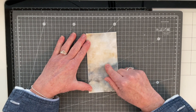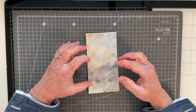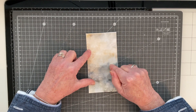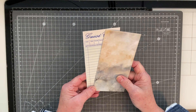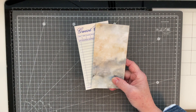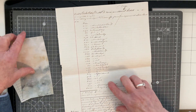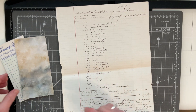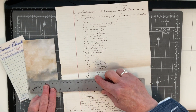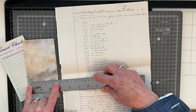I could glue this down now but I'm not going to, just in case I want to do some more stitching and actually stitch something onto here as well as glue it. So I'm just going to leave that for the moment and bring in my piece of ledger paper. I want the whole length but in terms of the width I only want something that is probably around about six and a half centimeters.